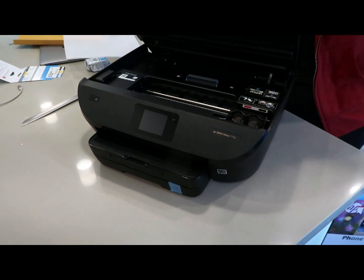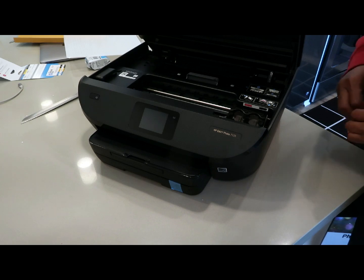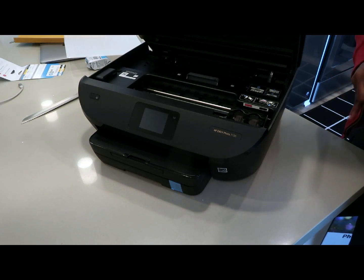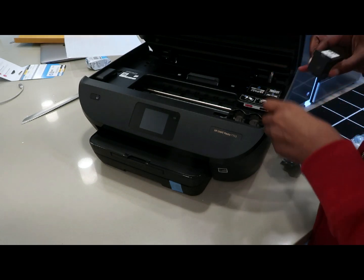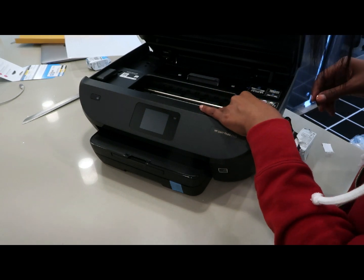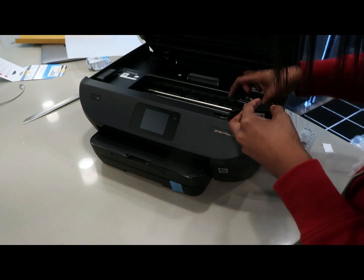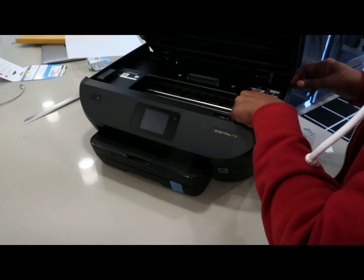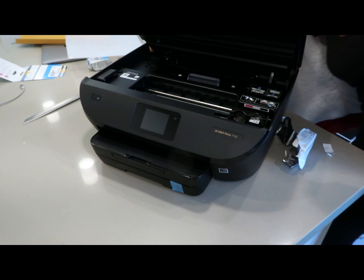This is where you put the cartridges down in there — I don't know if you can see that. We're gonna actually put these in here. Black — am I doing this right? It just slides in like that.